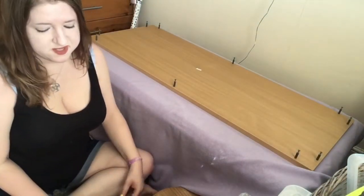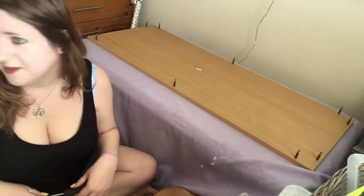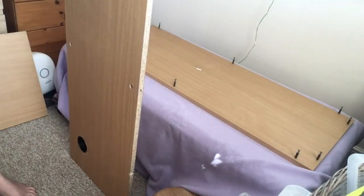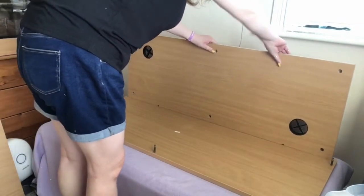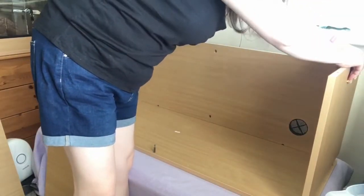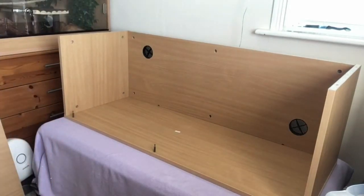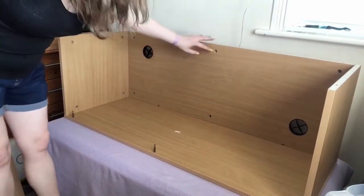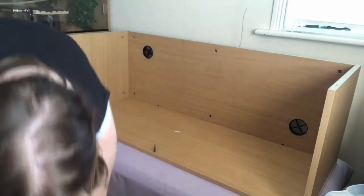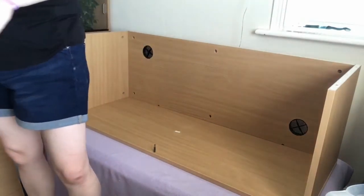That's done for now. The next bit is the back panel, which also has corresponding holes that the screws slot into. That's the back part done — now the sides. As you can see, there are these bigger holes where the screws go in to secure it when you fix everything together. The next thing is the runners.